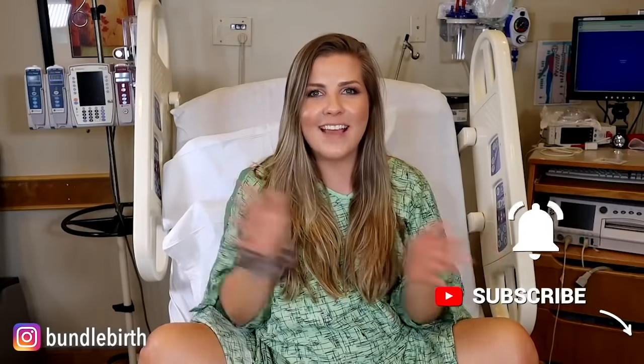But before I get started, make sure you subscribe down below, give it a like, share it with a friend, and then let's get pushing.